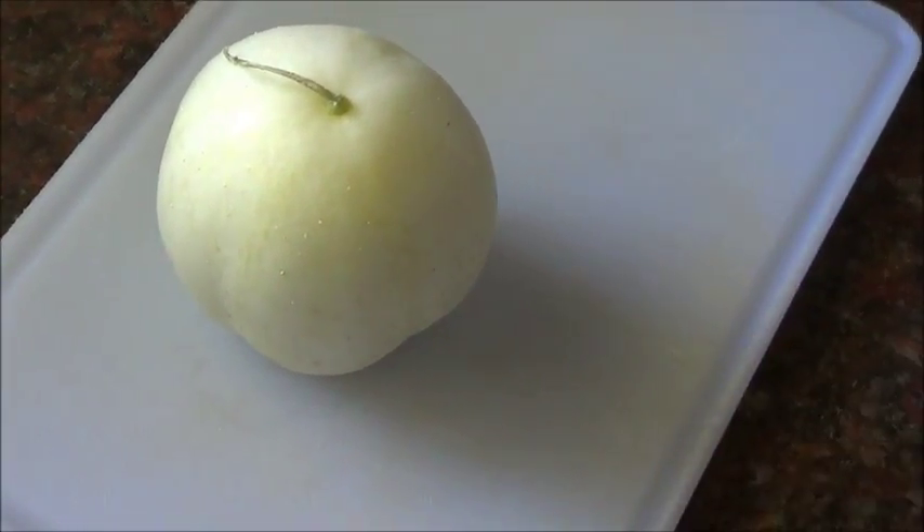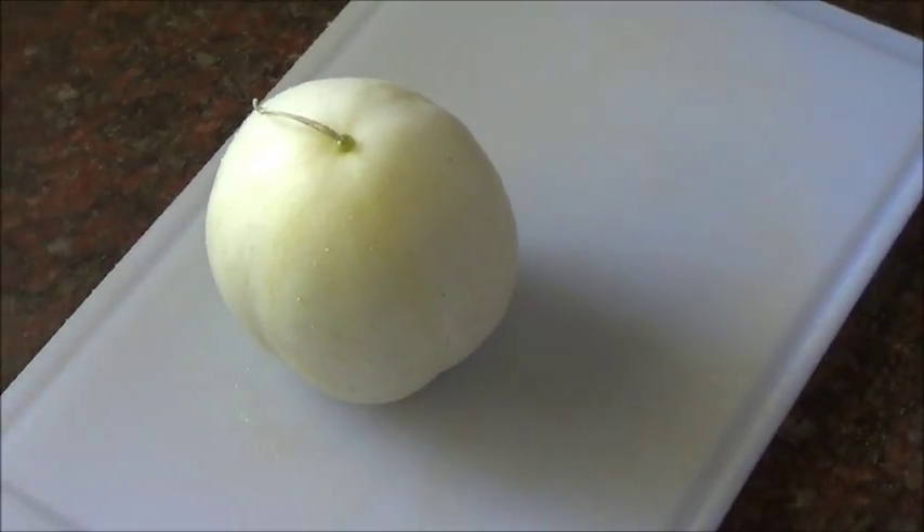Hi, this time we are going to show you the hybrid fruit, the apple cucumber.